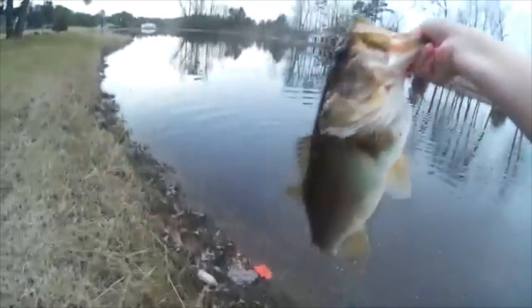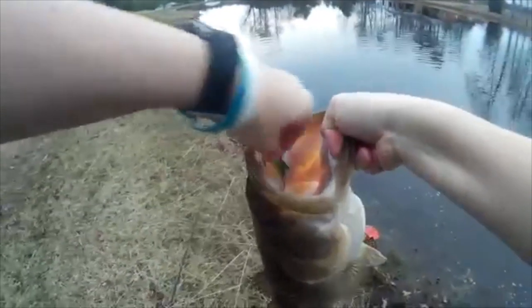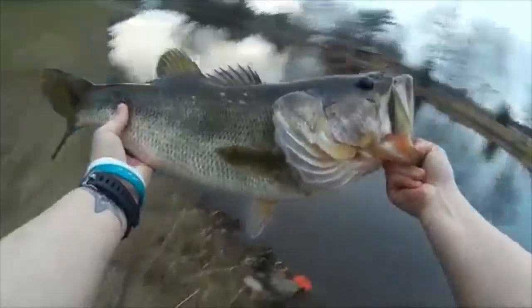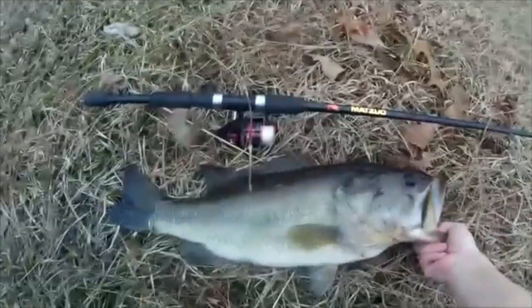That's definitely the biggest one I've caught out of here. That's a big fish right there! Wow, that is my new personal best - no doubt in my mind. I am not believing this and I don't have my scale. I guarantee you this fish is over seven pounds - holy crap, look at how long this fish is!